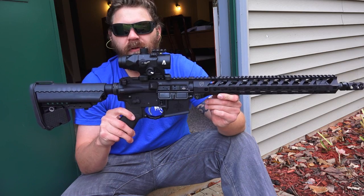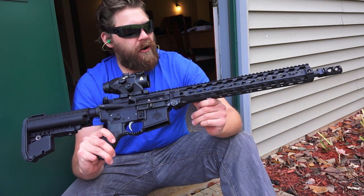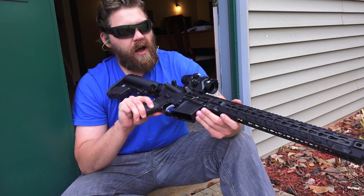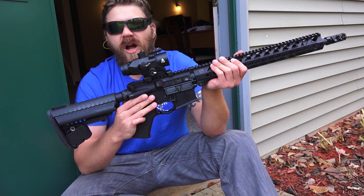The Citizen rifle, again made by MGS Firearms — you've got a 16-inch Criterion barrel on here. Just a smooth shooting rifle, rifle-length gas system. Absolutely love it, easy to stay accurate with this thing.